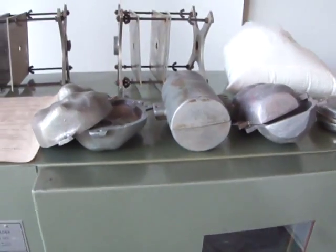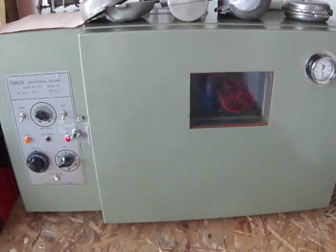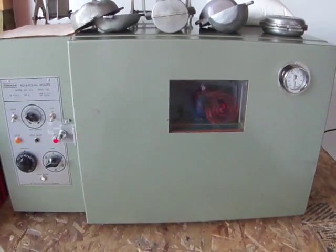Again, it comes with a bunch of molds, about 5 pounds of resin, the holders, and an instruction sheet. Excellent setup if you're looking to get into rotational molding. If you have any questions, feel free to shoot me an email. Thank you.